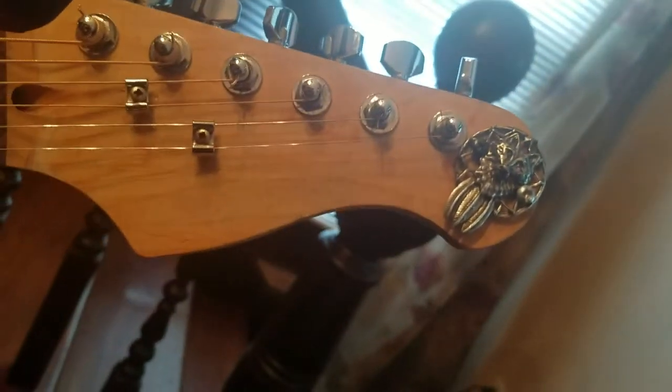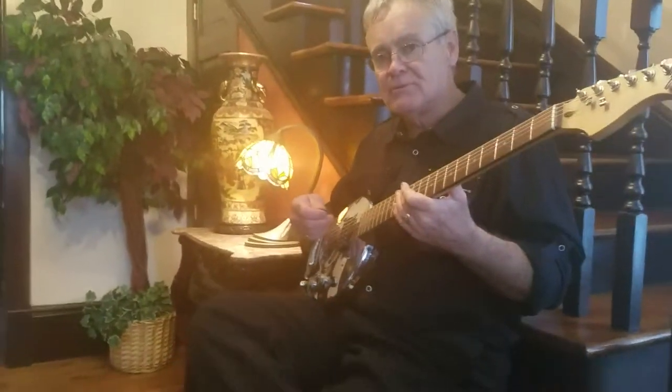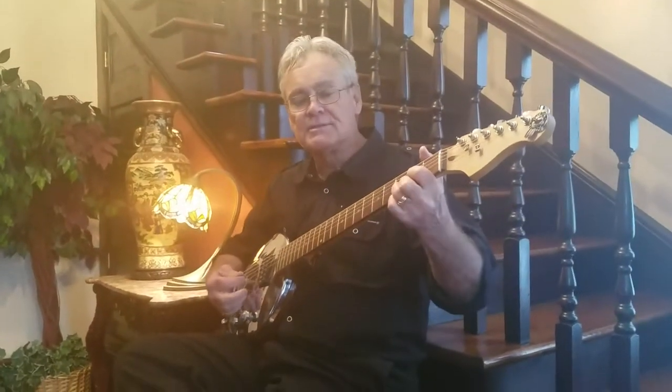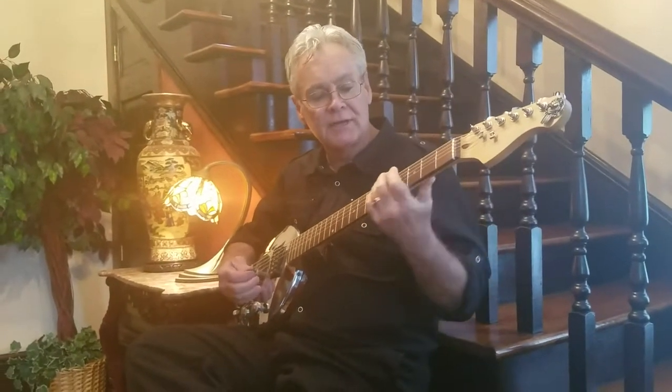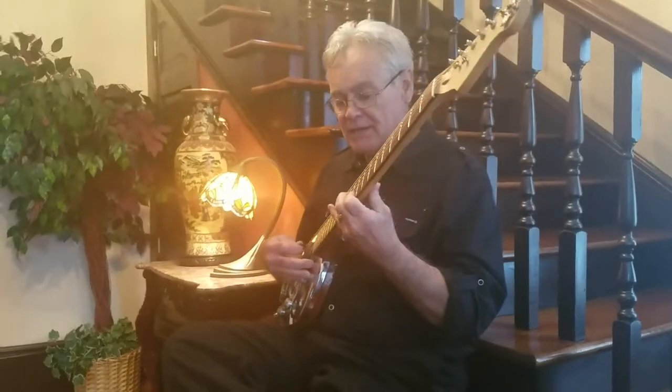These are custom-built guitars. This one is totally intonation — it plays well up the neck. I wanted to demonstrate this particular guitar because people assume that they have a sound like a banjo or a resonator, and they don't. This is totally an electric guitar, like a lead guitar would be. I'll show you how it plays up the neck, like this.